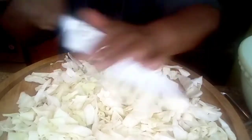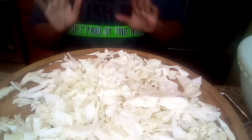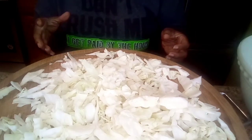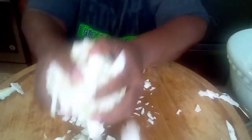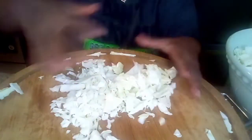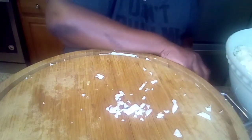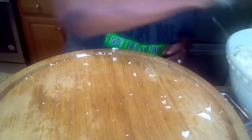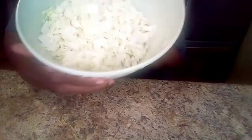Okay, this is about how I want this. Now, a lot of people like theirs really thin — I don't. So we're going to put it in our bowl and push this to the side. We're going to get ready to make our dressing. Here's our cabbage.